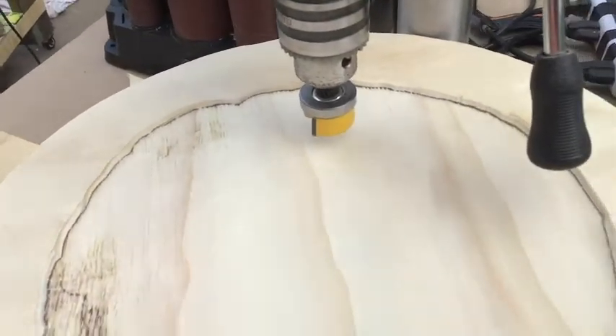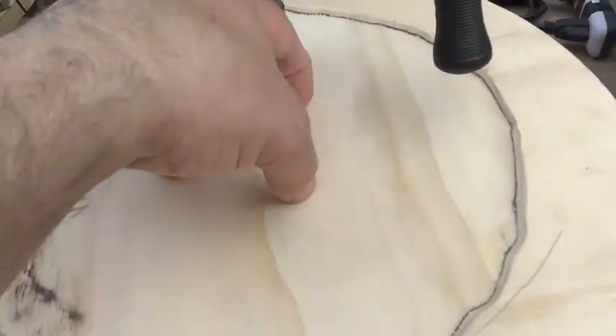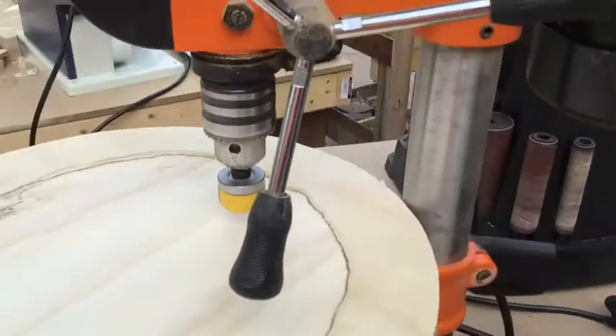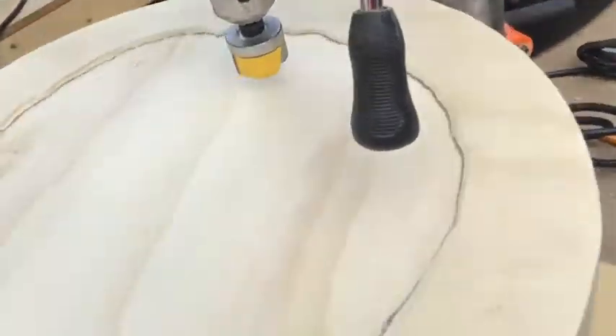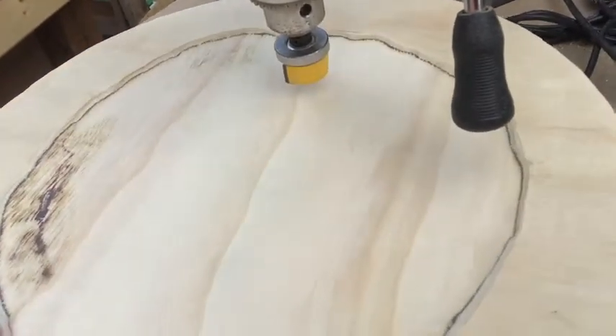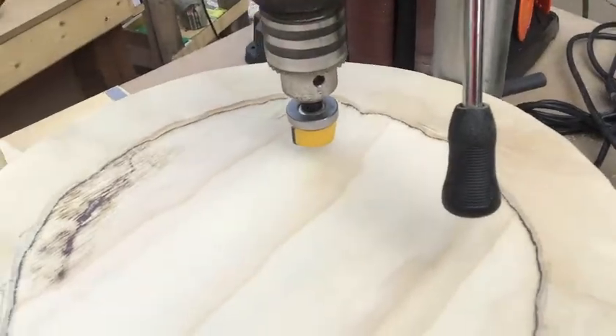The second flaw with this is it can't get the middle because of the size of my drill press. If you had a bigger drill press, you could get the middle. But again, it's not the safest way to do it — probably not the best.